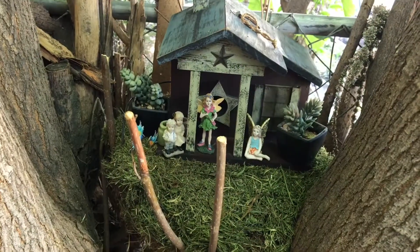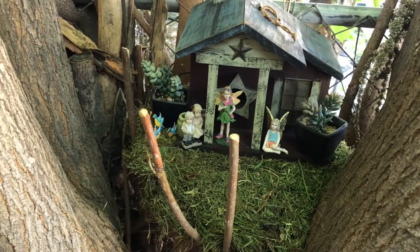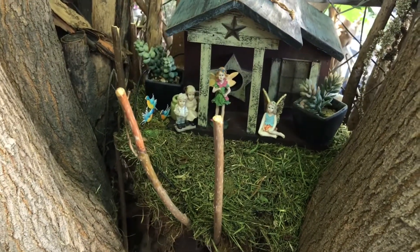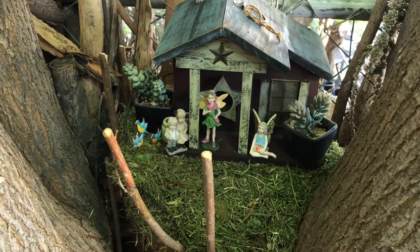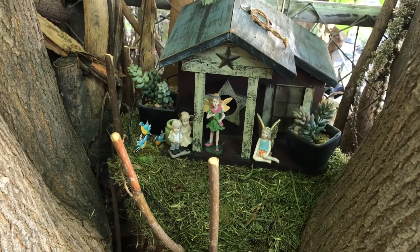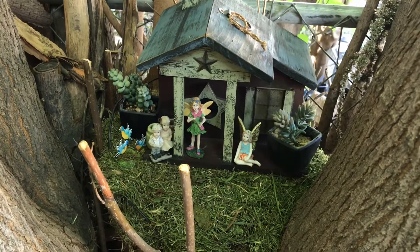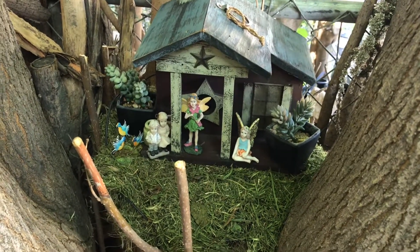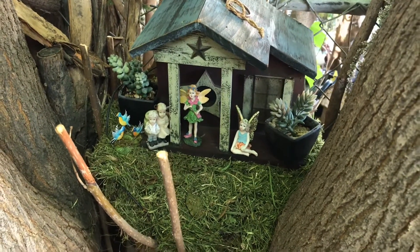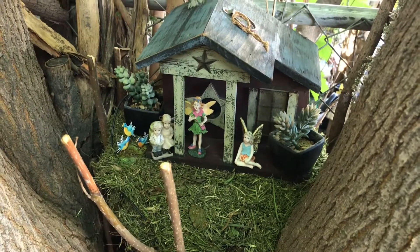Well, here's another fairy garden that I put together. This actually is in a tree, if you can believe it. There's nothing safe for me — fairy gardens everywhere in my yard, even the trees. I have some more fairy gardens that you're going to see in this video, more fairy gardens in the trees. I hope you enjoyed them. I hope this gives you some ideas — you can put a fairy garden anywhere you want, even in a tree.